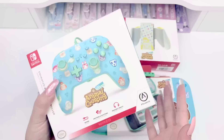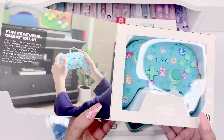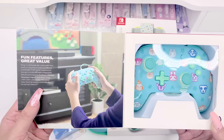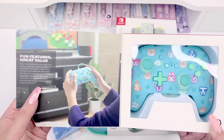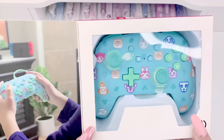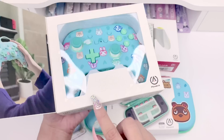Oh there's a flap on the box and you can see the actual controller! It says: 'Fun features, great value — plug in and play like a pro with this feature-packed enhanced wired controller. Full-sized ergonomic design combined with mappable advanced gaming buttons, 3.5mm headset input, and extra-long 10-foot USB cable make this your new favorite wired controller for Nintendo Switch.' And look at that color — oh my god it's so much more beautiful than I thought! You can see the Animal Crossing graphics on it — that is so cool.